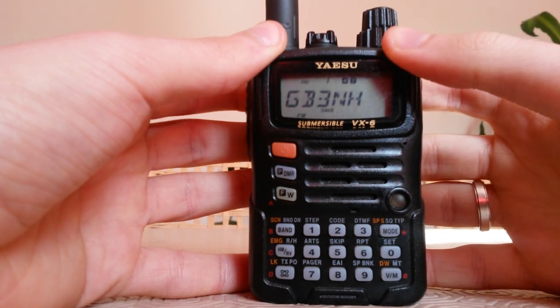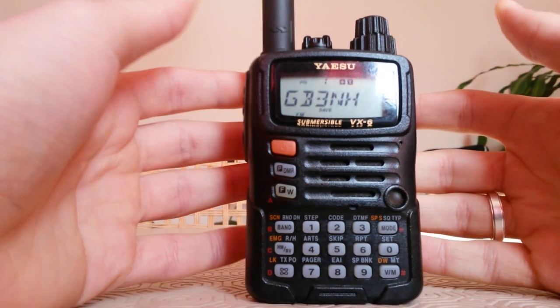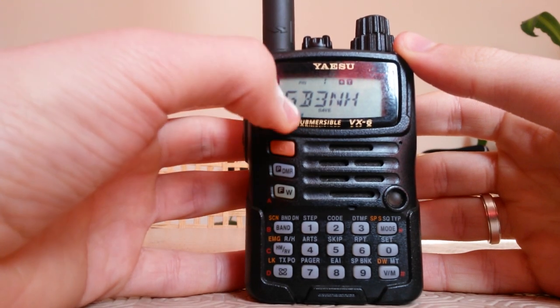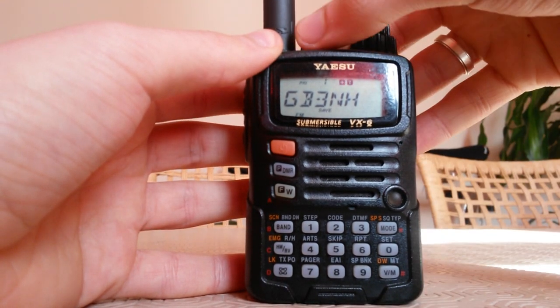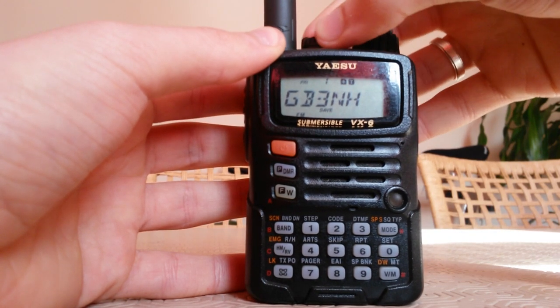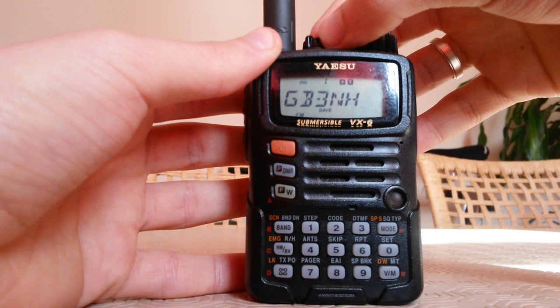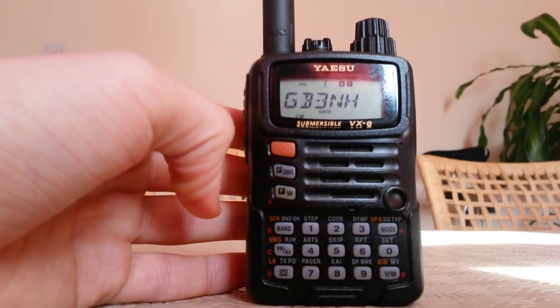Now we have our repeater saved on our radio and you don't have to do it every time you want to talk on this repeater. I think this radio is very simple to use and very simple to set everything on. I think it's a very good radio. Okay guys, thank you, bye!